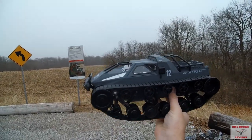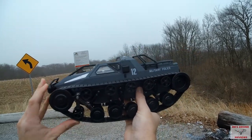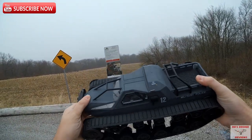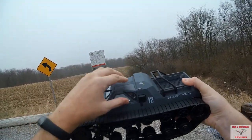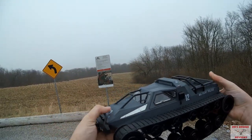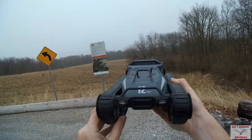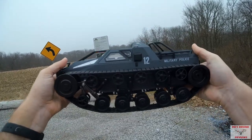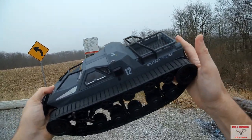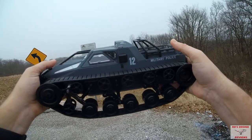Hey guys, welcome back to the channel. Today I'm going to take a look at this really awesome Ripsaw tank — this is the SG-1203. As you can see it says 'Military Police' on it, just really awesome looking. You have these doors that you can open up on this tank and put little military figures in if you wanted. It's got white LEDs on the front that I'll show you in a minute, and I was driving it around the house a little while ago. There's not a whole lot that comes with it, so there's really no reason to do a full table overview — I'll just go over it briefly before I drive it outside.